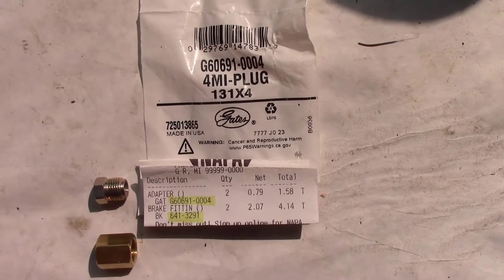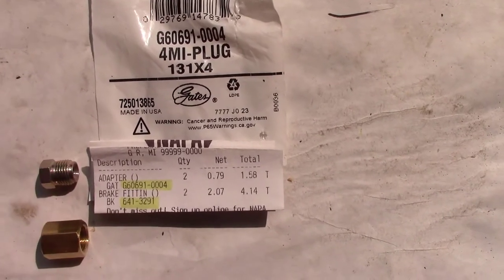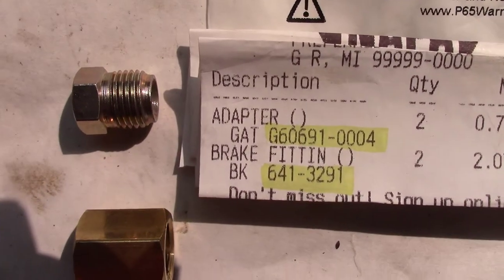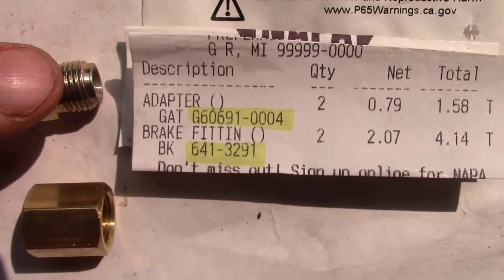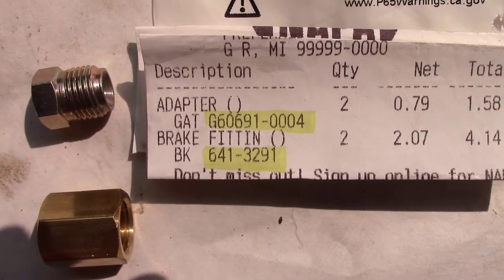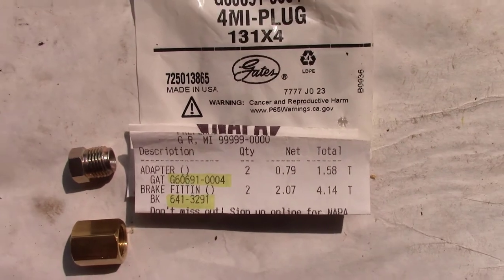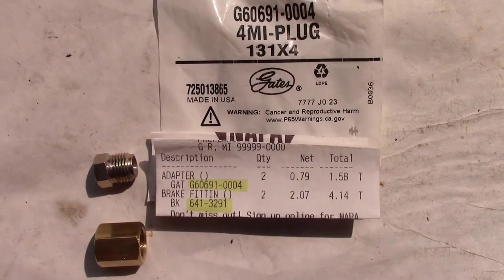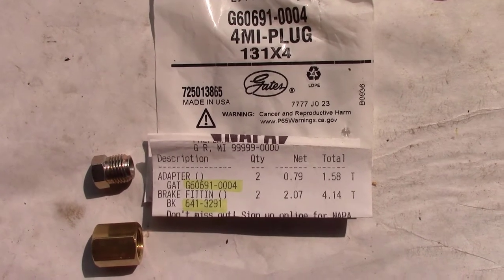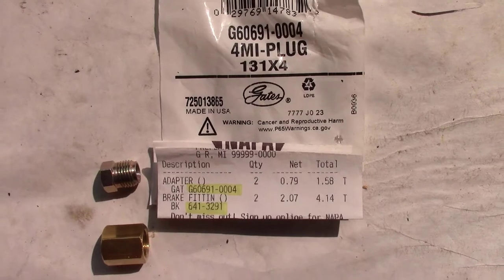Here's a fix for the fuel system. I have a brake union here and a plug, and here are the part numbers for the adapter, which is the plug itself, and then obviously the brake fitting would be the bottom one. That's what you need to grab when you go to NAPA. I went to my NAPA in Lowell, Michigan, and they're always very helpful, so I recommend going there. We'll go ahead and put this stuff on the fuel filter assembly.